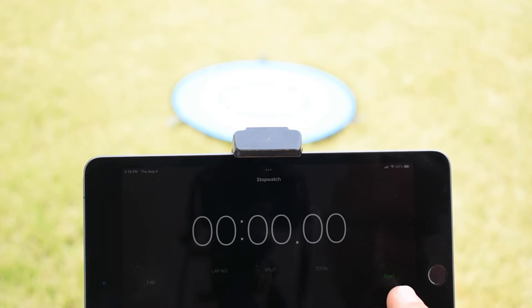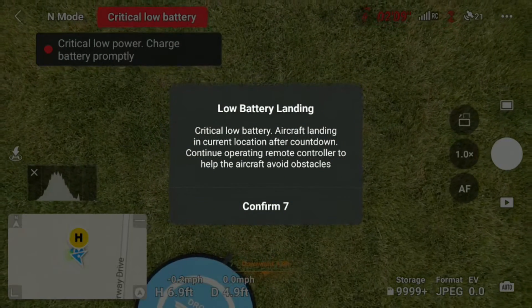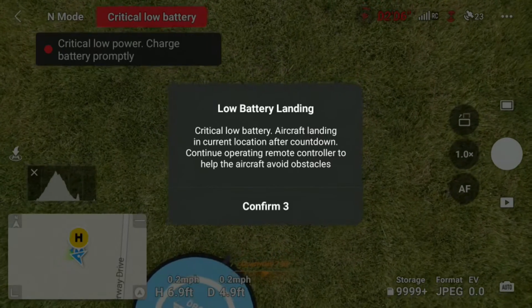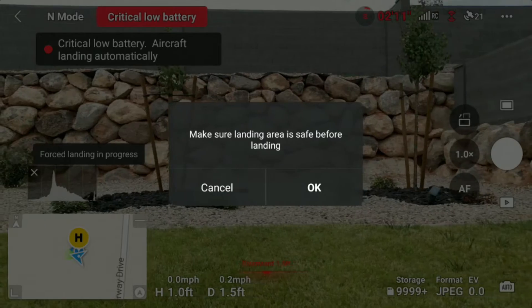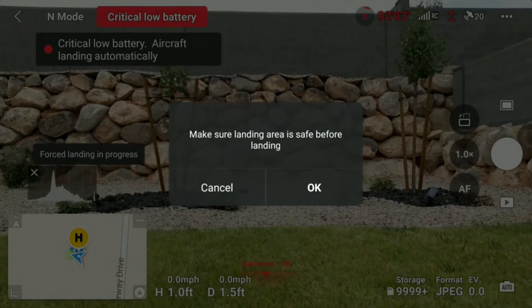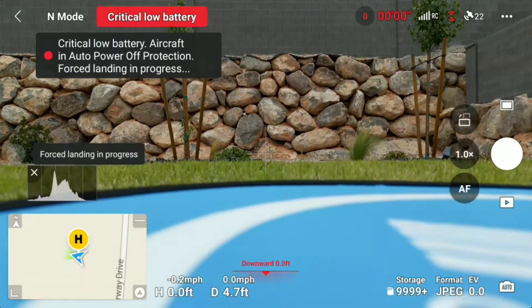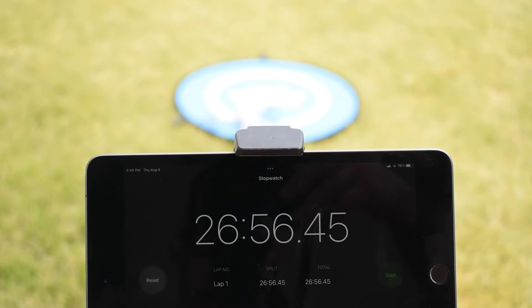I used the same procedure for the Mini 3 — hovering in place until the drone triggered return to home, then holding it in the air as long as I could. The difference is that the Mini 3 eventually took over and landed on its own. At that point I couldn't override the controls, which prevented the drone from falling out of the sky. I was able to get just under 27 minutes from the standard battery on the Mini 3 Pro.